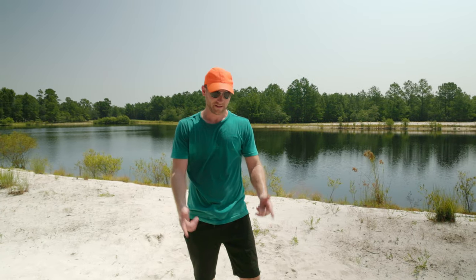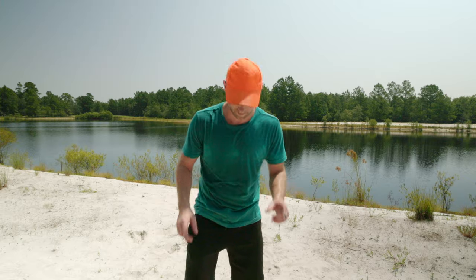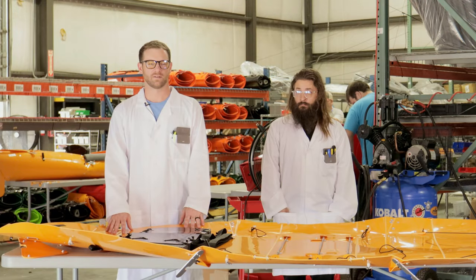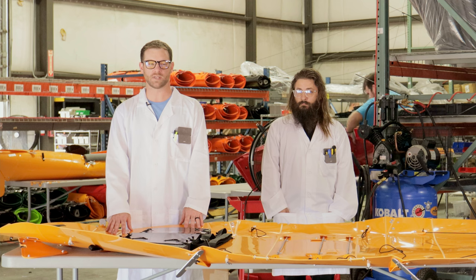You just got your kayak and now it's time to get in the water. Here is how you set it up. Hi, my name is Eric, engineer at Tuck Tech. Welcome to our instruction video. I'm here to guide you through some of the more detailed points of assembly.